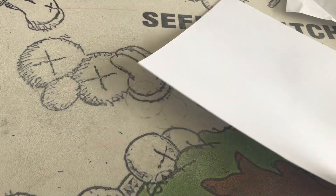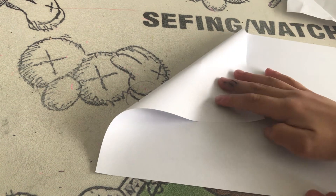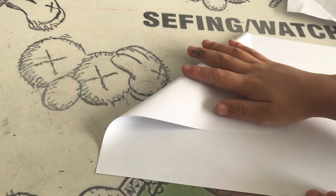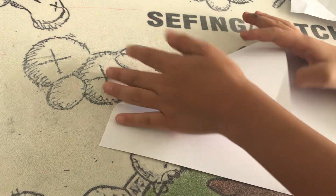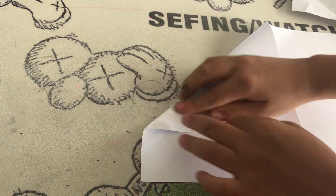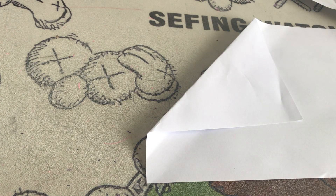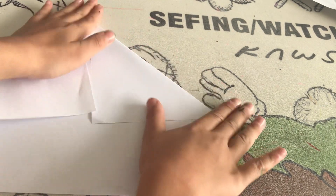First, grab the top corner and fold it until about this much — just feel like this much space. Then go to the other side, grab the corner, and match that corner with this corner.